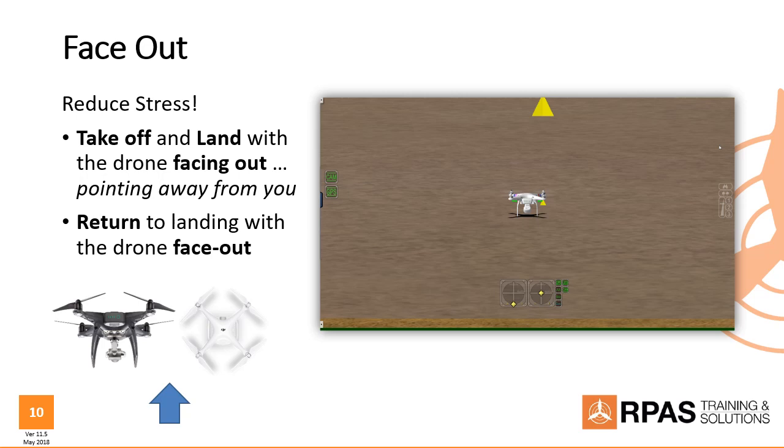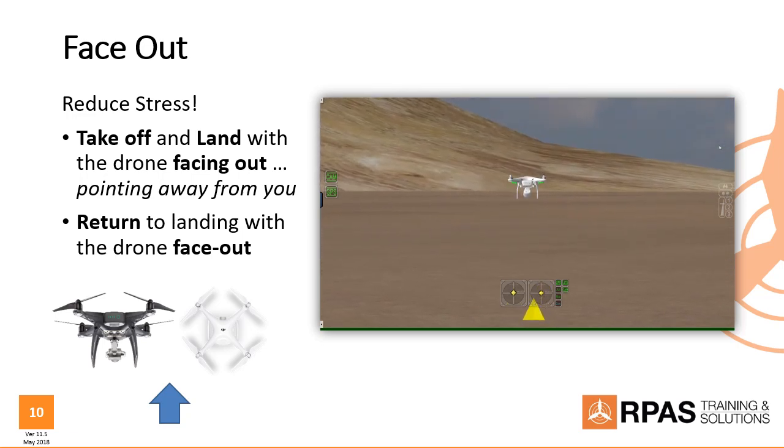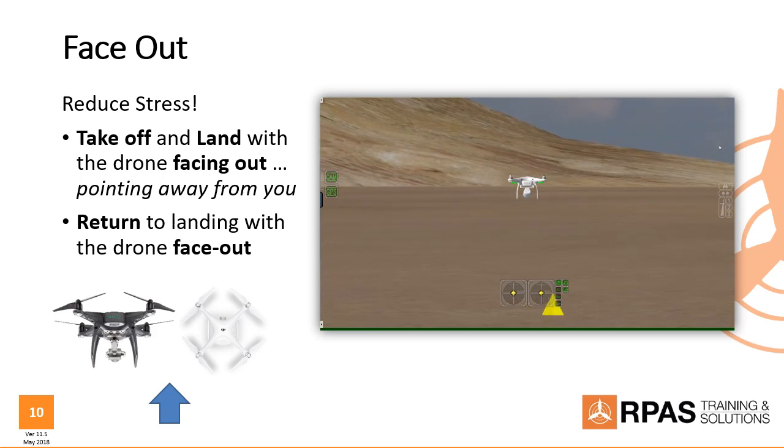Another safety tip — this one is about taking off and landing. It's good practice to keep your drone facing out during takeoff and landing. By 'face out' we mean simply looking at the back of the drone — the drone is pointing away from you. During takeoff and landing, it can be a fairly stressful situation, so to minimize that stress and not have to worry about orientation, takeoffs and landings should always be performed face out.